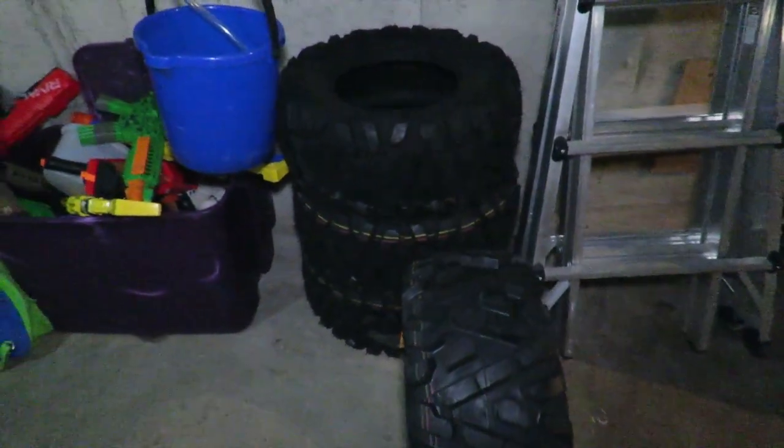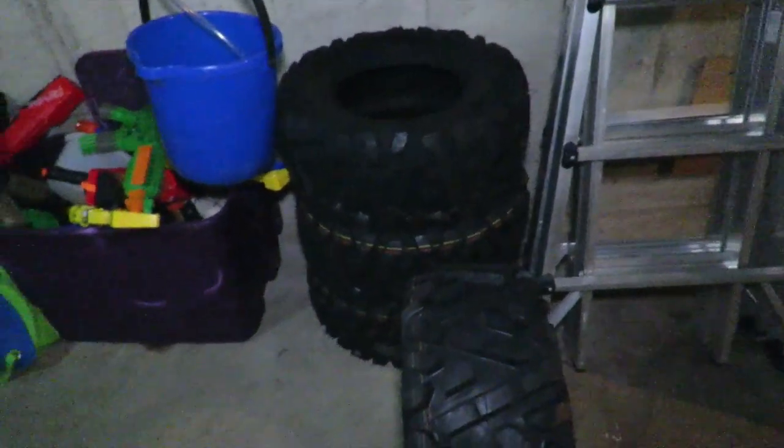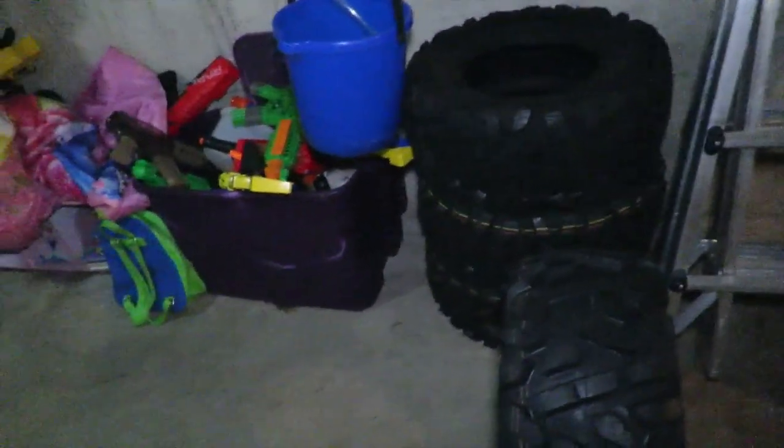They weren't expensive when I purchased them — I only paid about $80 to $89 a tire mounted and installed. They're more expensive now, like $150 to $160 a tire. I'm not paying that much money for a tire — holy crap, I could get a vehicle for that.